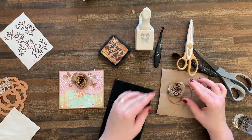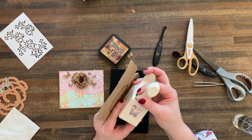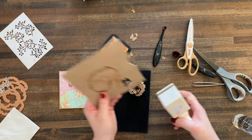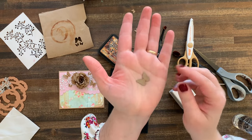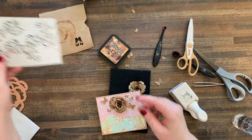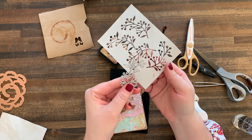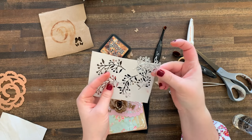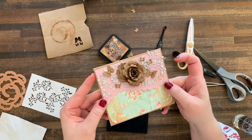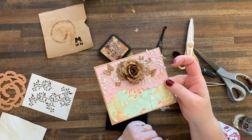And there you have your rose — easy breezy! This material also punches really well. I made little butterflies here for the card using a Martha Stewart punch — simple. For these little branches, I used the toilet paper roll and cut out some berry branch shapes from a Tim Holtz die, rolled it through my Sizzix, and got these pretty branches. Who would ever know this began its life in a completely different way?